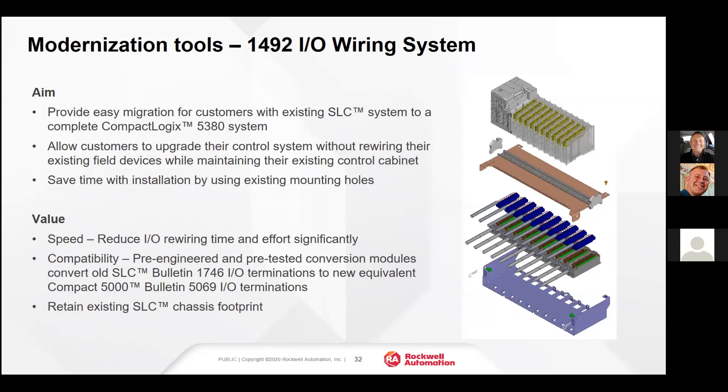Another modernization tool is the 1492 IO Wiring System. This enables you to completely rip and replace the SLC system. In this scenario, you unscrew the removable terminal blocks from the front of the IO, take the SLC processor rack, power supply, and IO out of the cabinet, and install the 1492 IO Wiring System. This retains all of your field IO wiring. In the migration wizard of Integrated Architecture Builder, there's a checkbox — you check it off and it takes into consideration that you're going to use the 1492 IO Wiring System. This is a very fast way of changing out an SLC system.